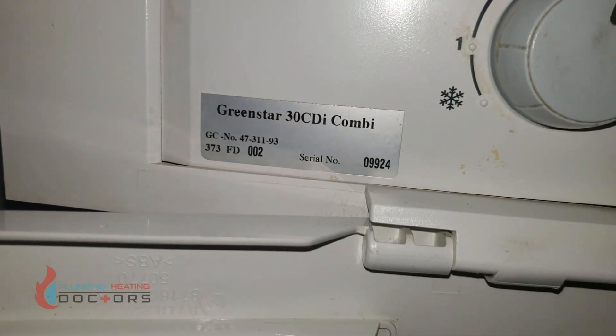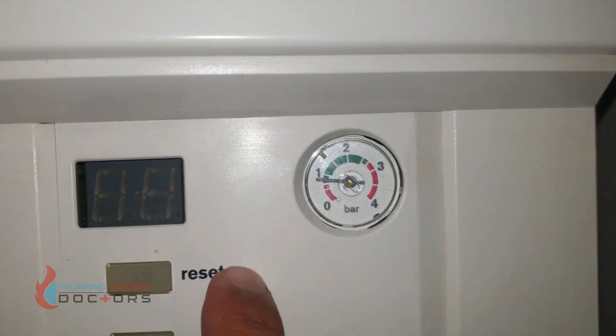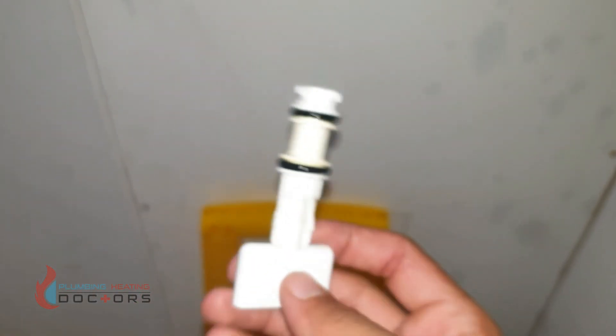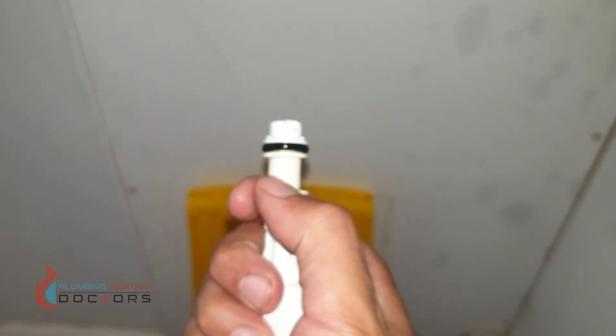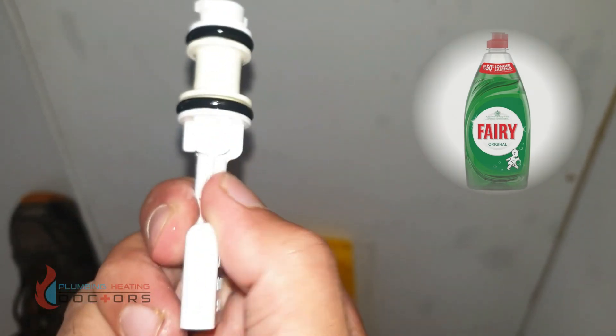A Worcester 30 CDI combi — how to top up the water pressure. The water pressure, as you can see, is a bit low, so we're going to top it up. First, get your key. I suggest you lubricate these O-rings just so it's easy to go in.